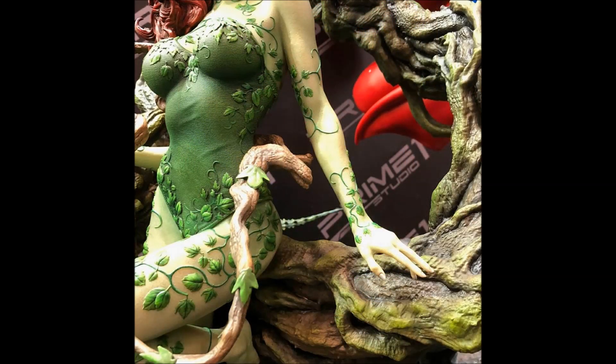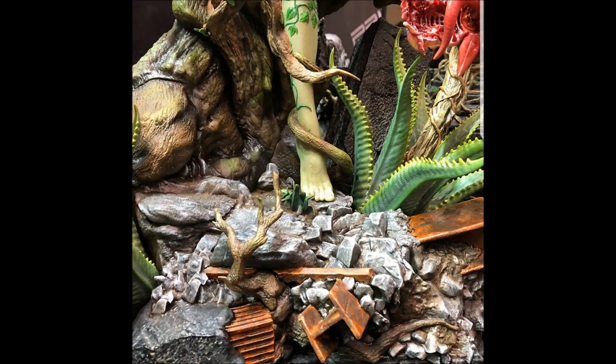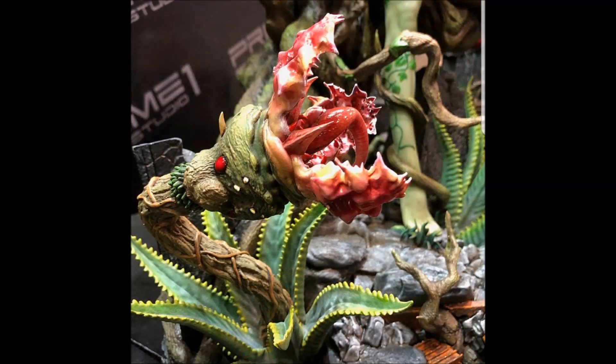From the first moment that I saw the digital render I knew that this would be one that I would have in my collection and I am actually blown away by it. I think the details are absolutely amazing. It's a massive looking statue, and I just think it's going to look absolutely amazing next to my Jim Lee Batman that I have on pre-order.